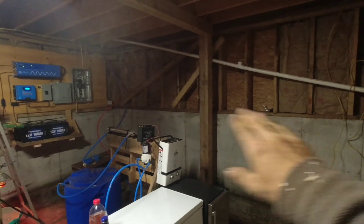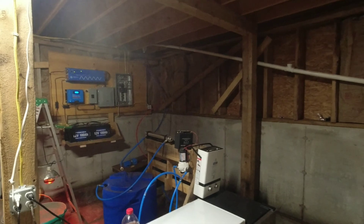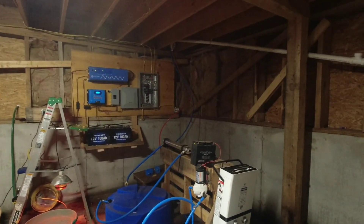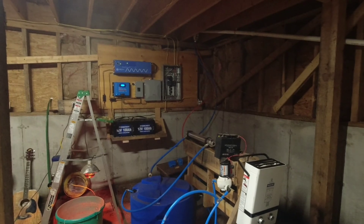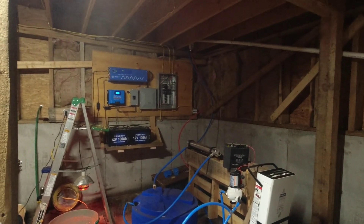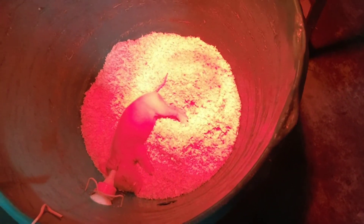Everything over here is going to be the pantry, and everything over by the electric is going to be utilities — that's where I'm going to put all of our water, electric, and all that good stuff. I'll probably put a desk down there to edit videos and all that fun stuff. So there are our utilities, and now I'll go back out and show you guys the solar array that we built.